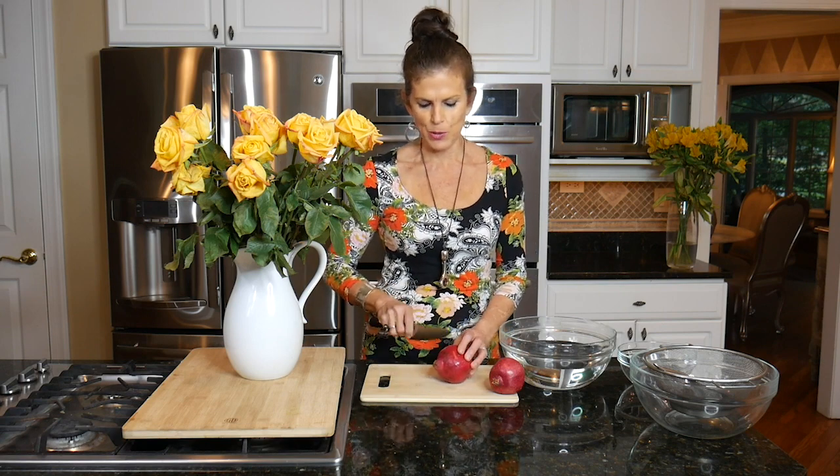I used to use a method where I'd cut the pomegranate in half and then use a wooden spoon and bang out all the little seeds inside, and my kitchen looked like a murder scene. There was pomegranate juice everywhere, so I like to use this new method.